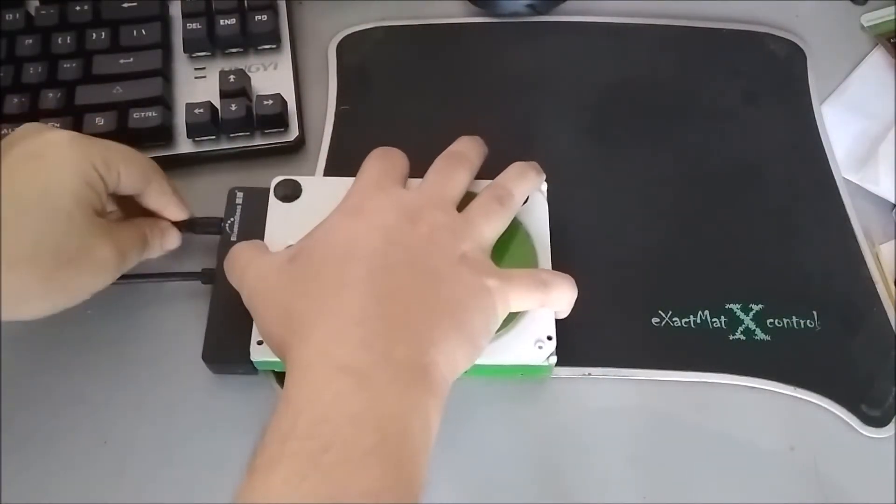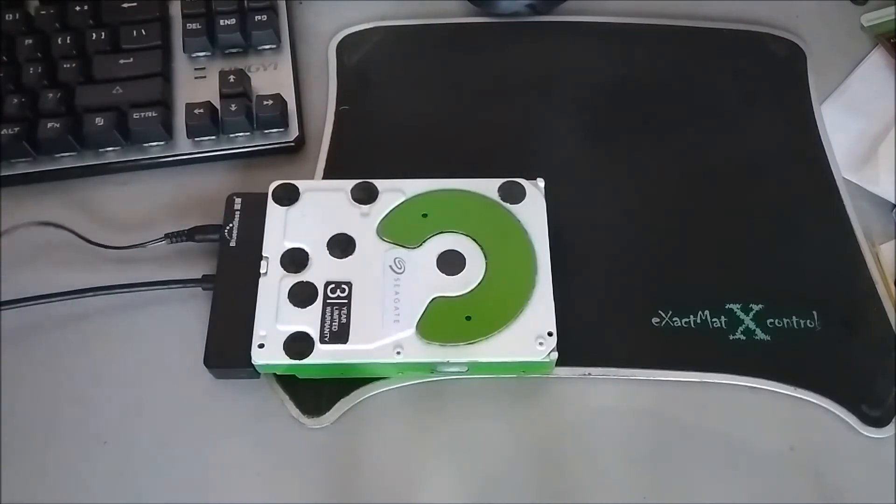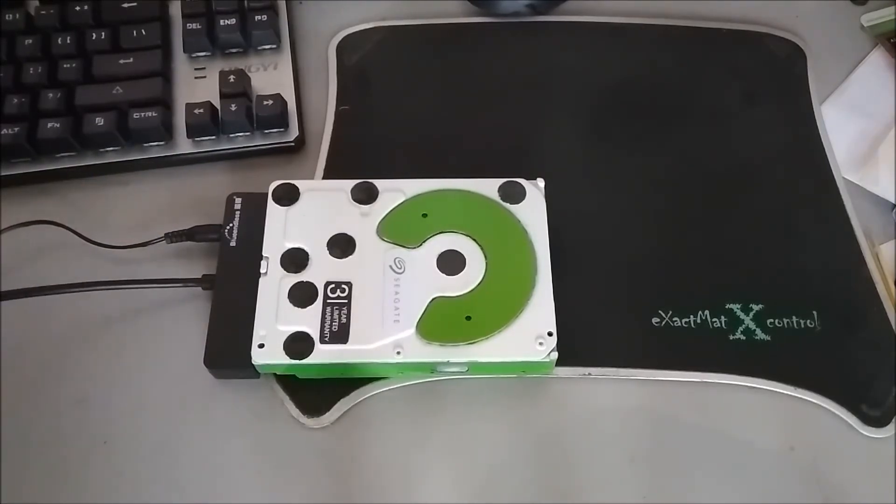I've attached it to my external hard drive, powering it up and plugging in the USB cable. We're going to see it in action right now — there we go, the lights are on, it's spinning up, and we'll cut now to the monitor.